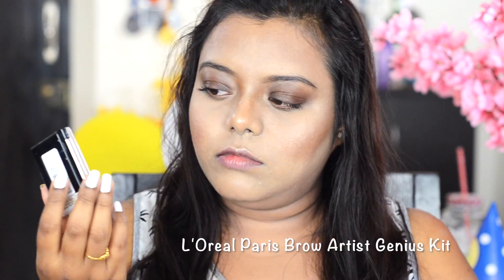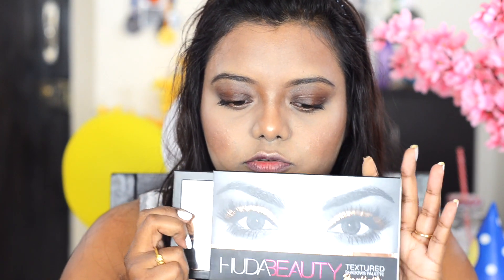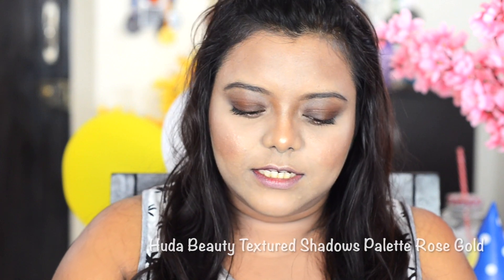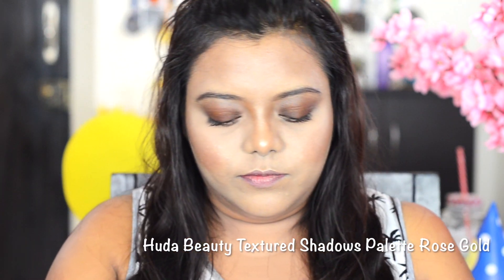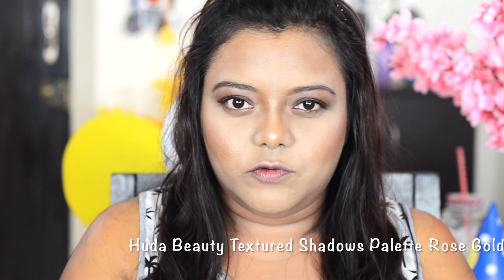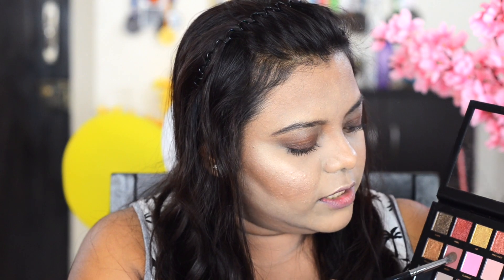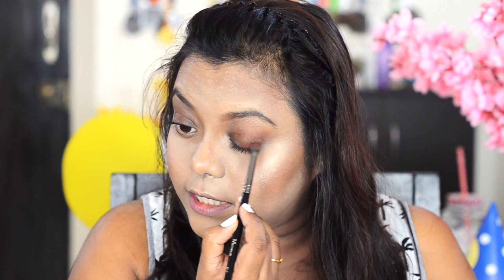For brows I used the L'Oreal Brow Artist Genius Kit. My eyes are already primed with a little eye shadow. I'm going to use the Huda Beauty Rose Gold Edition eye shadow palette to create a red smokey eye. A lot of you have said the eye makeup looks beautiful, so I'm taking the shade Bossy and applying it close to my lash line.